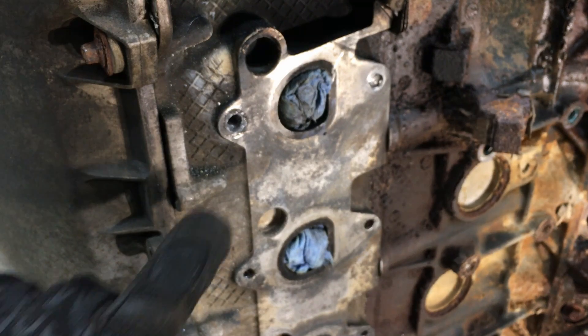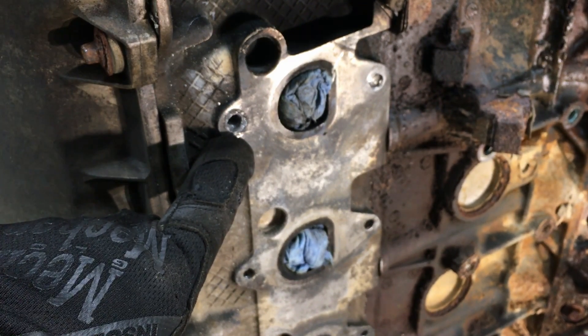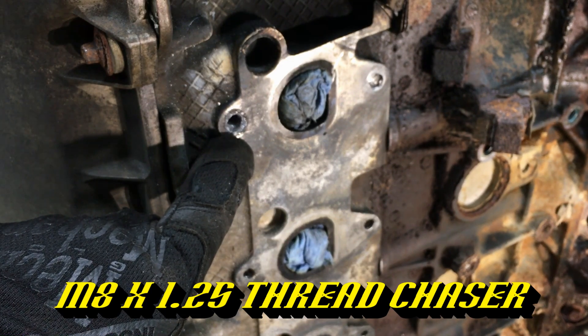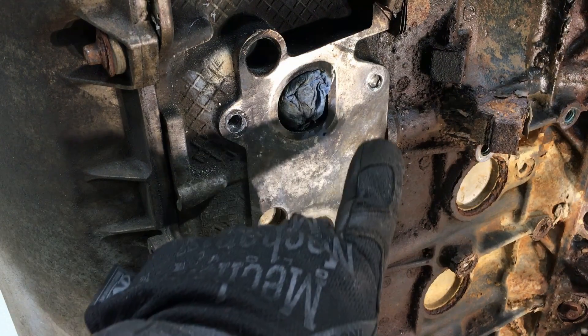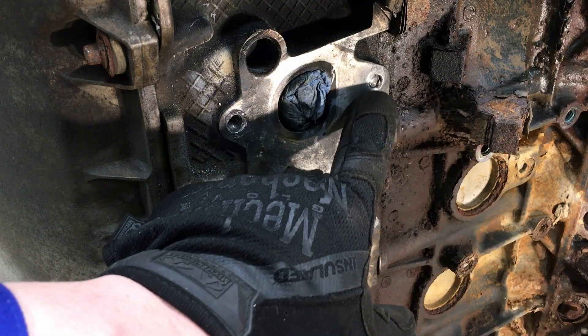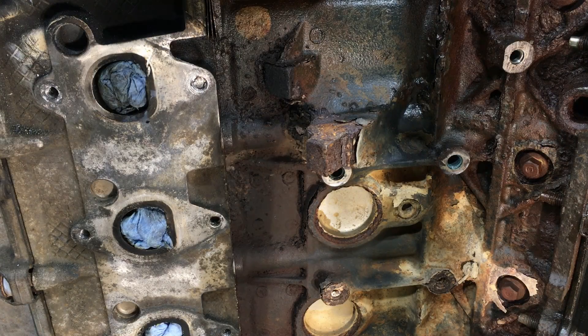At this point you want to use a thread chaser to clean your threads out, some compressed air, and that one is good to go. Next we'll go over to the sub-flush stud and give you a few tips for that one.